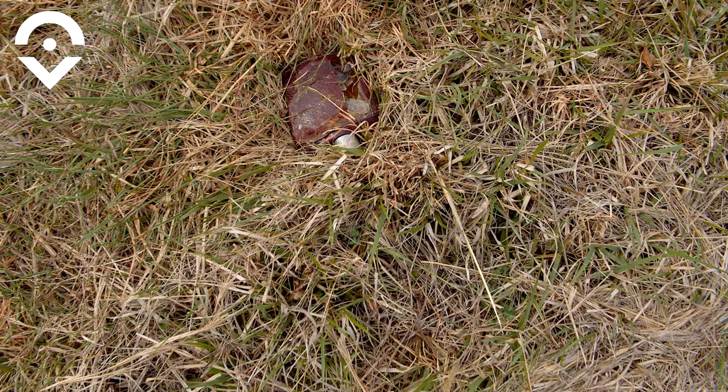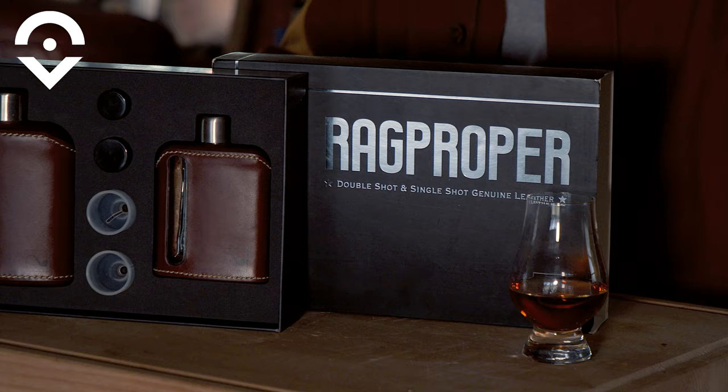I think we can say that this is break-resistant for what any rational person would do with a flask. That was a lot of fun. This flask is badass.